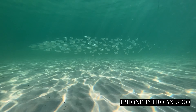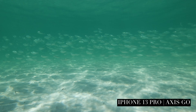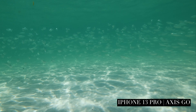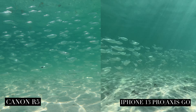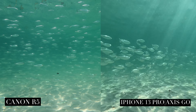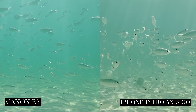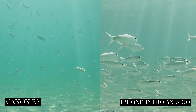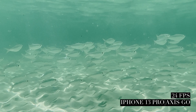I wanted to take these two cameras — the iPhone 13 Pro in an AXIS GO housing and a Canon R5 — out to South Point in South Beach, Miami, and test them out side by side, so you can figure out what's worth it for you and whether this is something you'd want to invest in. So let's get out there and see what they can do.